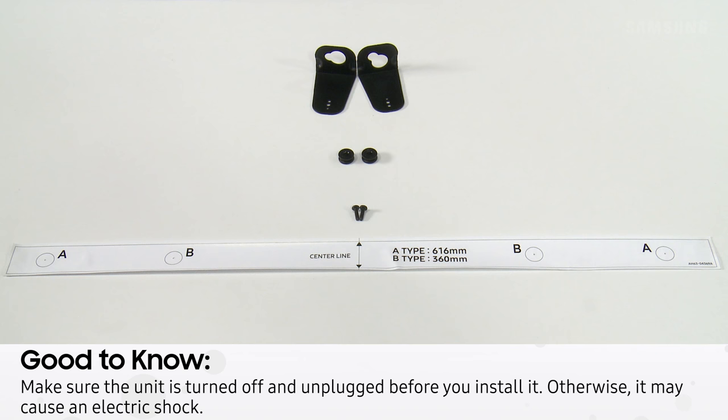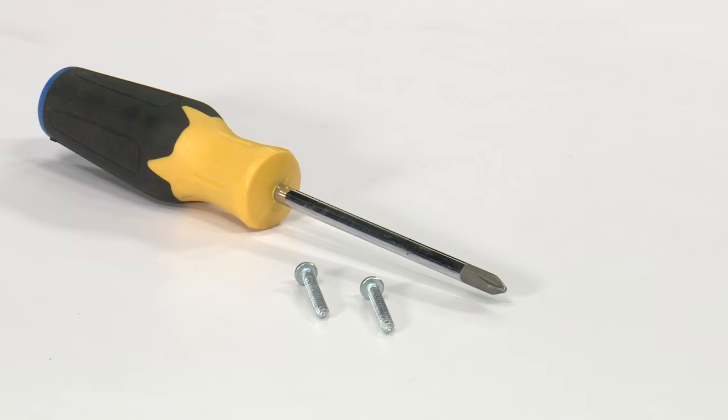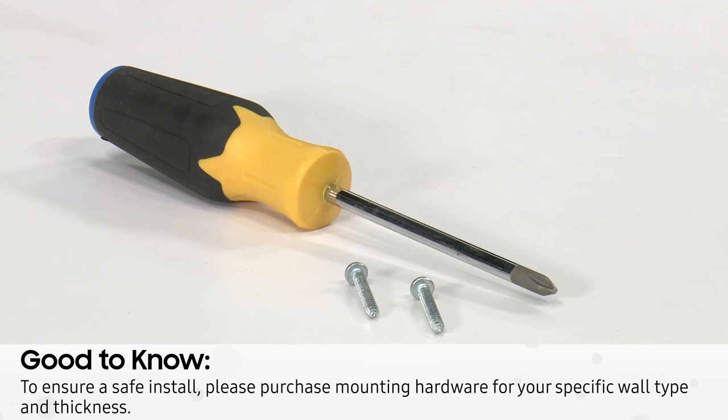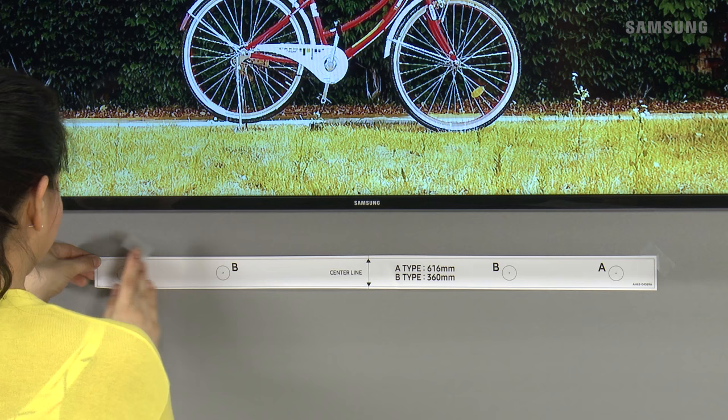Combine the Samsung sound bar with your Samsung TV for a seamless look and sound. Once you take everything out of the box, make sure you have all the parts to get started. You will need two screws, two screw holders, the left and right wall mount brackets, and the wall mount guide. You will also need a Phillips head screwdriver and two extra screws for assembly, which are not included.